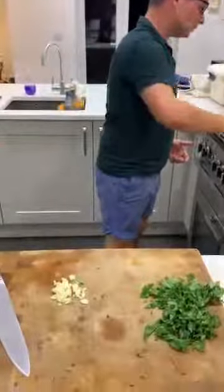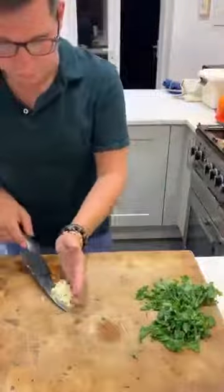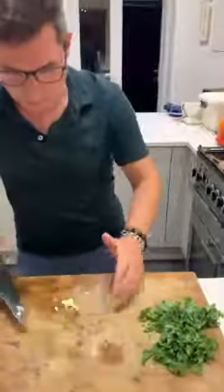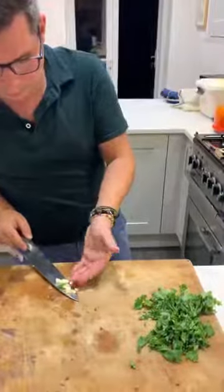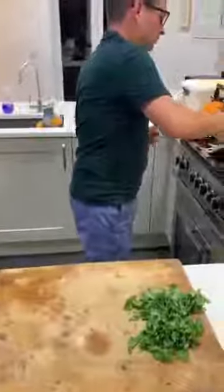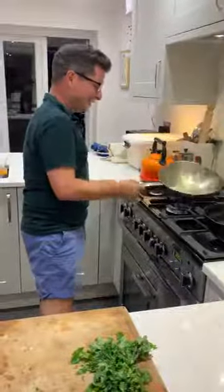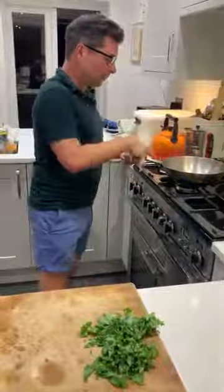Chuck your garlic into the oil. We're just going to give that a few quick seconds in the oil on its own, just to flavour the oil and take the edge off the garlic taste. Give it a swirl around, and then we're going to add the kale before the garlic starts to brown.